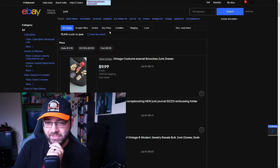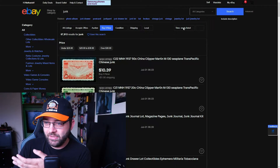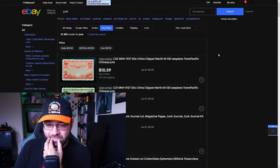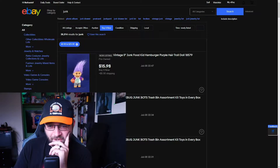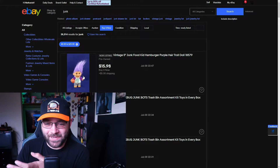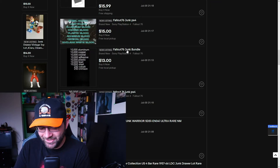We're not finding enough interesting crap with no filters, so we're going to buy it now. Who's going to do an auction for random junk? It's already set to newly listed. Okay, so we got Chinese money, antique junk drawer lot collectibles. I'm not going to try and pronounce the rest of that. It always scares me whenever one of these troll things pops up when I refresh a new page.